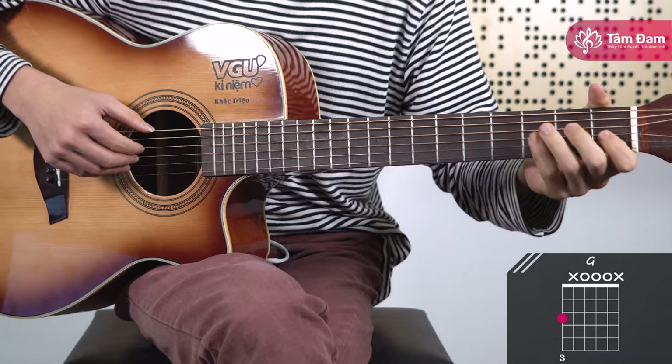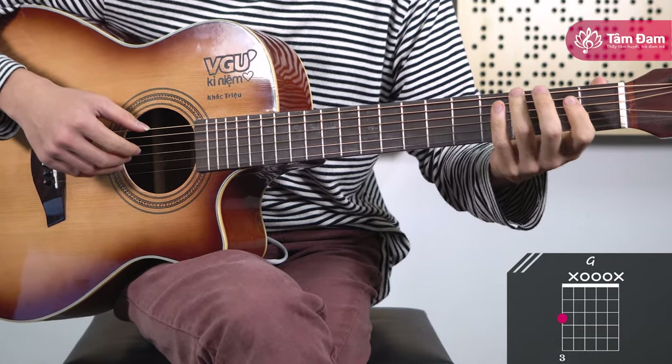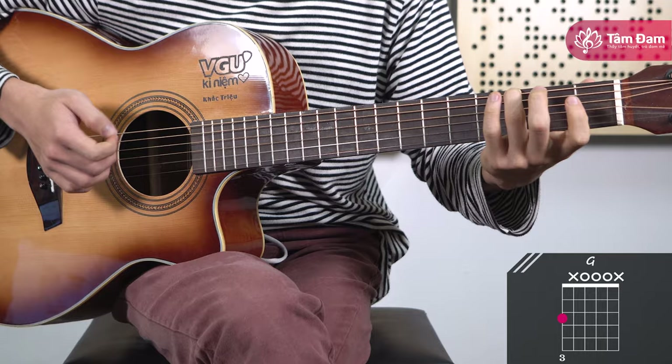Next is the G major chord. For G major in this piece, we only need to keep the ring finger on fret 3 of string 6 and strum strings 6, 4, 3, and 2 — also not strumming strings 5 and 1.